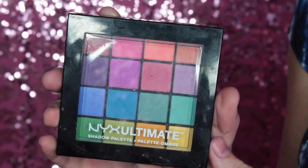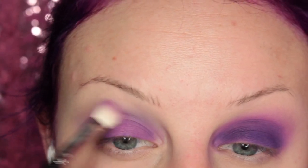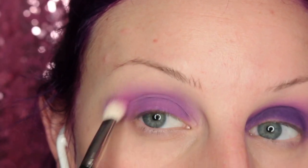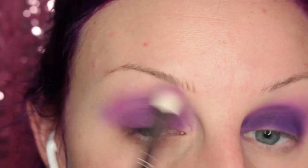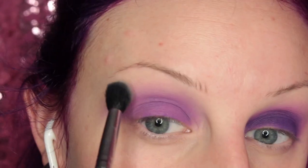So now I'm going into the NYX Ultimate Brights Shadow Palette and taking that sort of magenta-y color with a little blending brush, probably a MAC 217, and placing that in my crease. Then I'm just taking a bigger brush and blending out the edge.